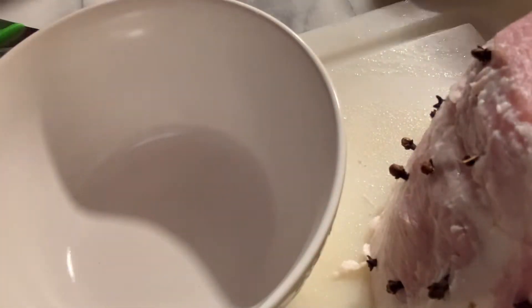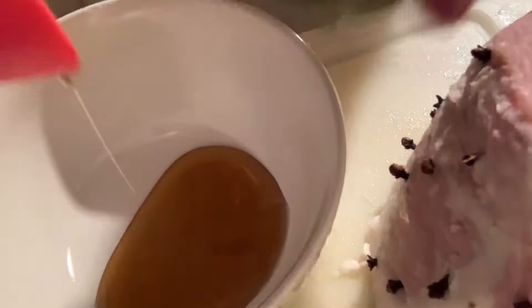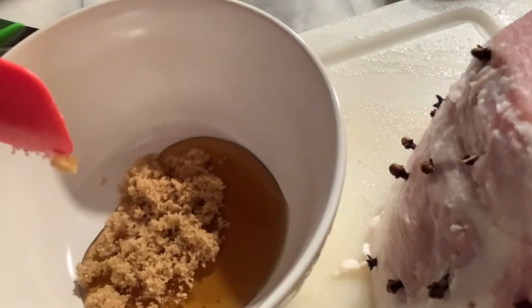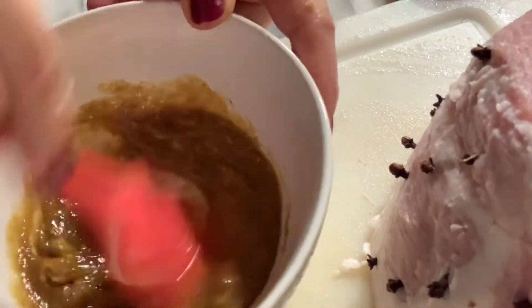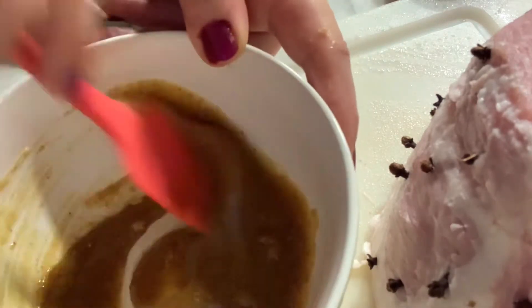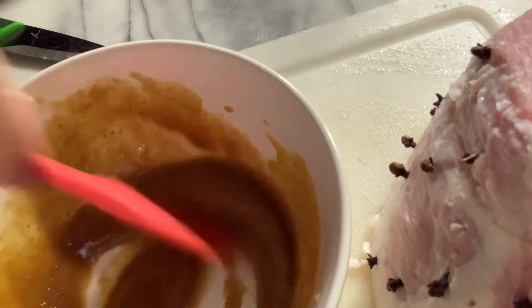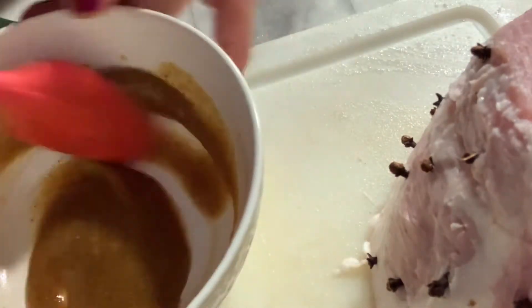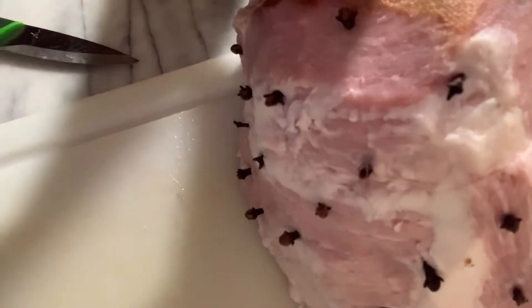We're going to mix our maple syrup, our brown sugar, and our Dijon mustard. Mix that together. Then I'm just going to pour it over our ham.